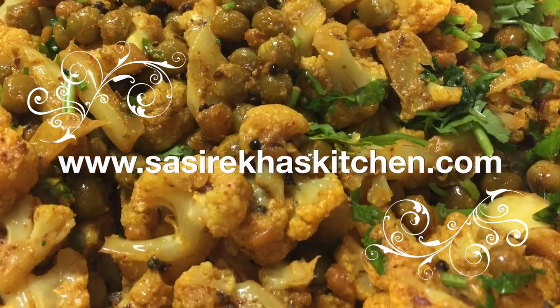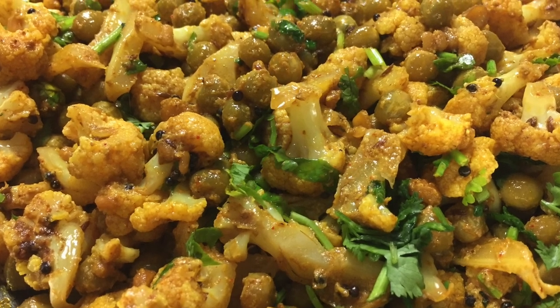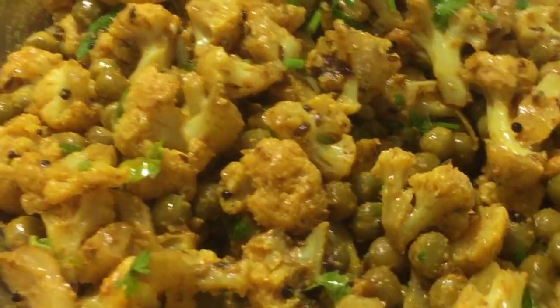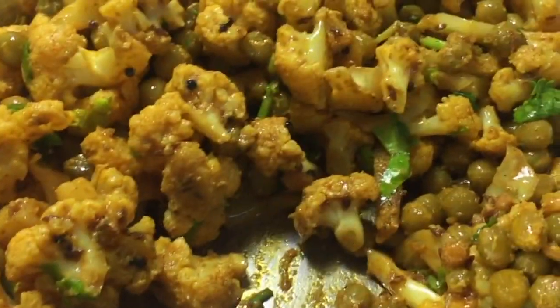Namaste, welcome to sasrekoskitchen.com. Today I am making cauliflower green peas curry, also called gobi matar. Today I am making it in a very simple way.